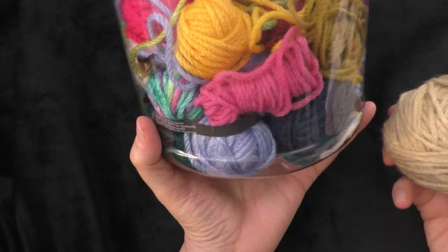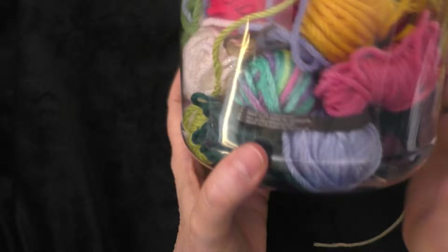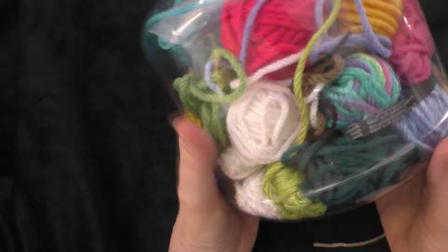I'm using worsted weight yarn. You can use any size yarn that you want, but just make sure that all the pieces — all the components that you use — are the same weight. So if you're going to use worsted weight yarn, use all worsted weight. If you want to use DK weight yarn, make sure all of it is DK weight.